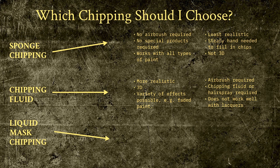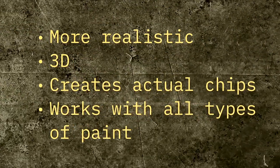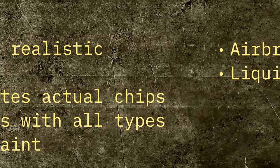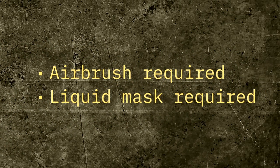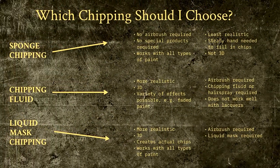Last but not least, we have liquid mask chipping, which is a kind of combination of the previous two. Like chipping fluid, it will require an airbrush for best results, and it will obviously require that you buy liquid mask. But other than that, I don't think it has any downsides. It's realistic, it works well with all kinds of paints, and I think it's really easy to apply. My weathering tutorials cover all three methods, so I suggest you take a look and see which one you'd like to try in your next project.